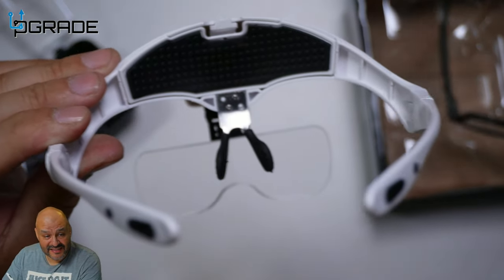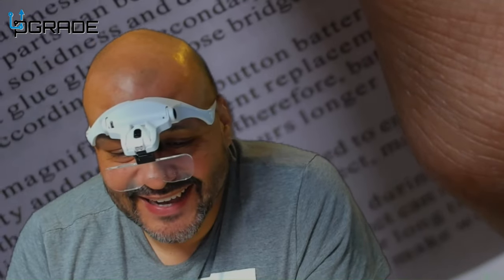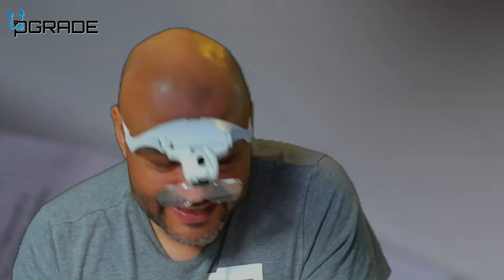Now we're going to set this up and see how it fits on my head. This is adjustable — if you don't want to see the camera you can just adjust it. Legibility is really good; I'm impressed with the quality just by looking through it. I don't have to strain at all. You can even use them as reading glasses as an option. As you get older you'll probably need a larger magnification.